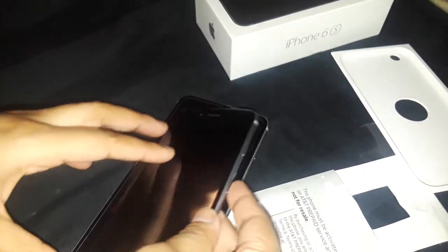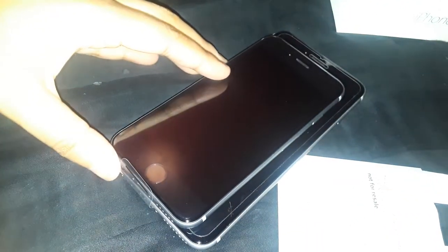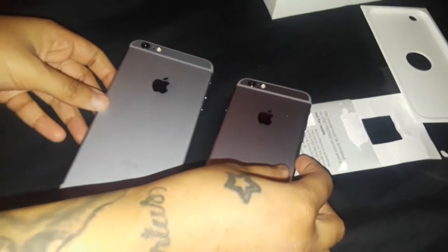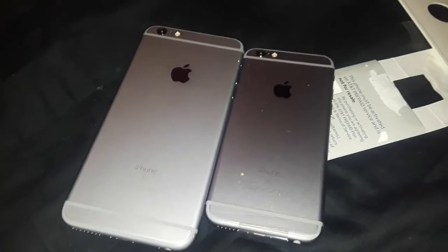I'm not going to remove the screen protector since this is my girlfriend's phone — I'm sure she'd like the satisfaction of taking it off herself. This is the iPhone 6s next to my 6s Plus. The 6s Plus towers over it — it's wider and taller. They're both space gray, like a little brother and big brother side by side.